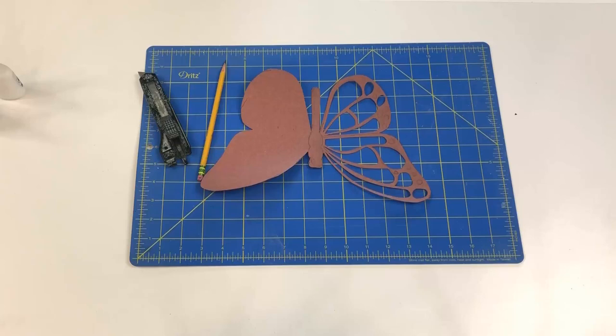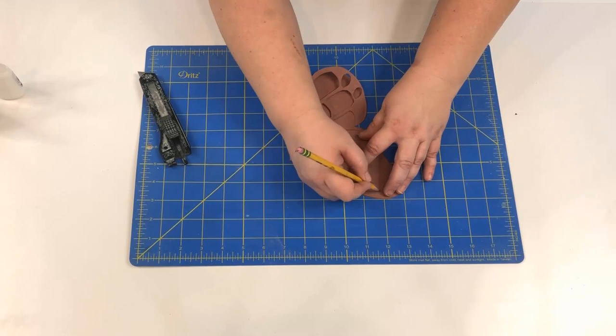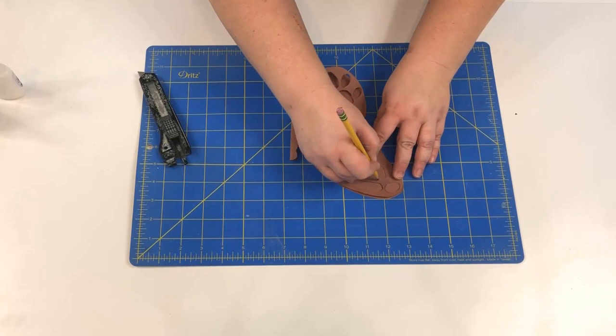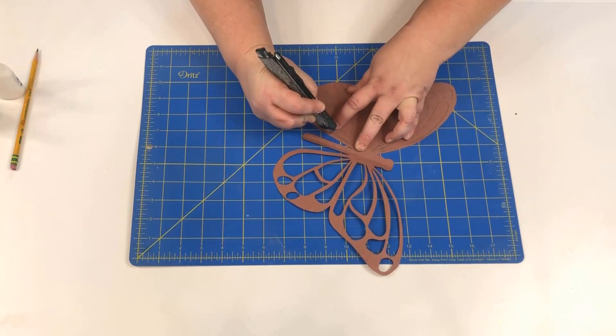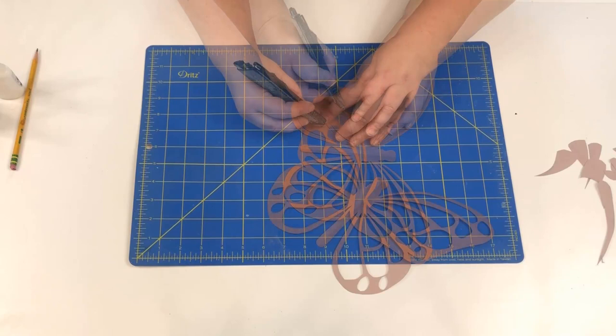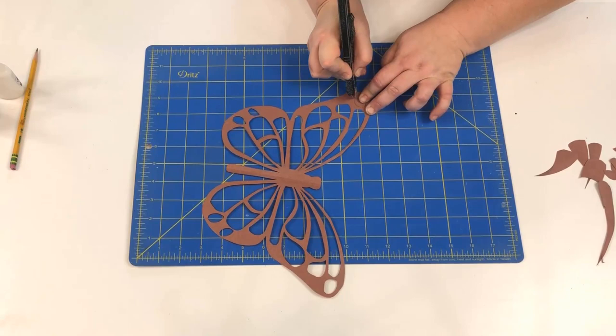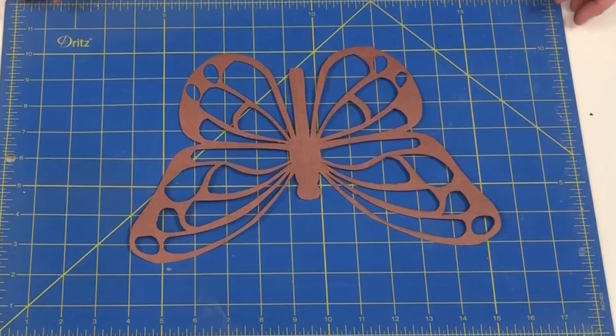While that was drying I made my pattern. I just free-handed a butterfly out of craft paper. I cut the design out of one side and then folded it in half to use that as a pattern to draw on the other side. Then I used my exacto knife to cut the design out. And there's my finished design.